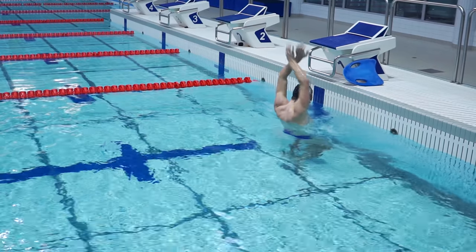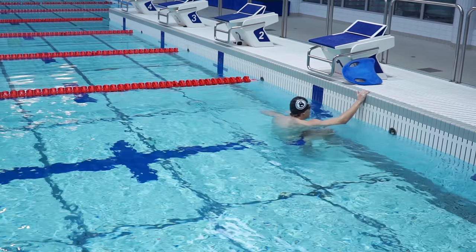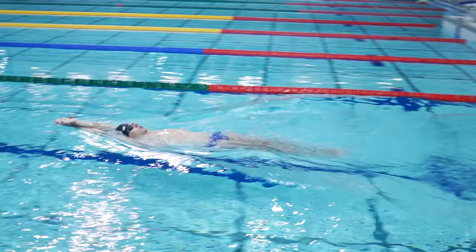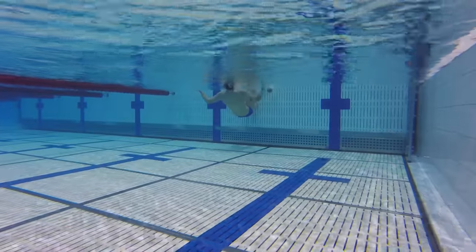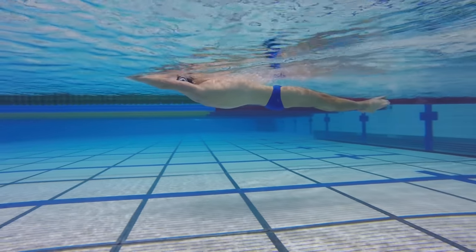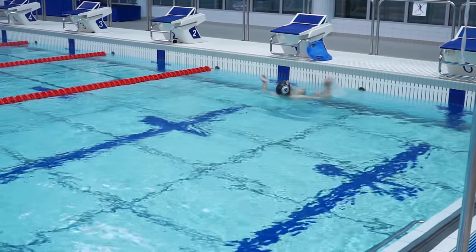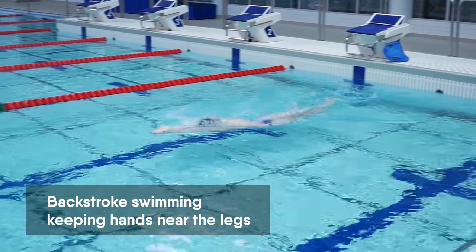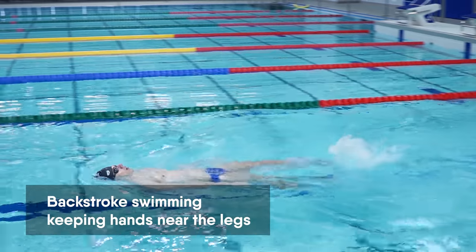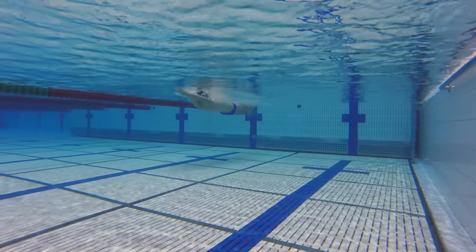To practice this, take an arrow position, lay in the water, and kick off the wall. Try to keep a straight and high position so that your legs don't sink. While gliding, don't perform any movements and just glide forwards. In this drill, you will learn to swim comfortably while on the back. You need to kick off the wall on the back, put your hands near the legs, and start performing kicks.